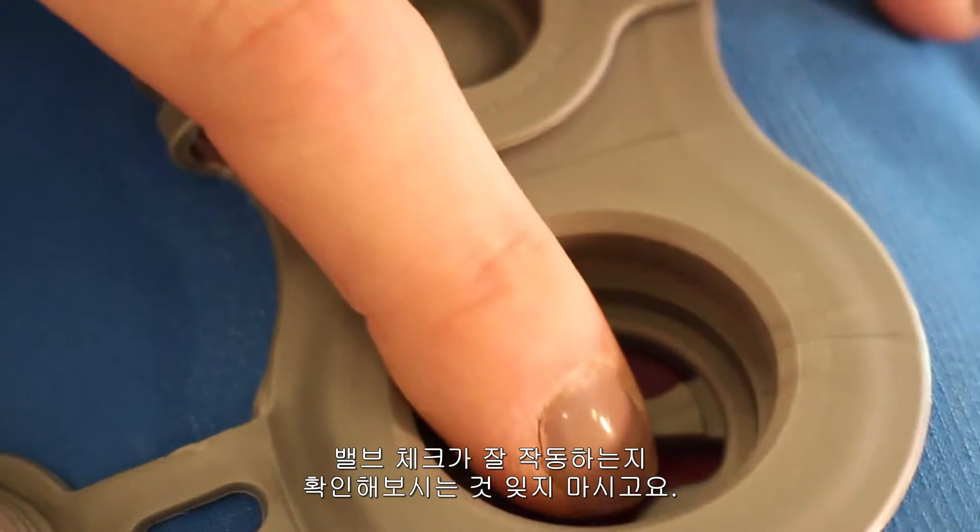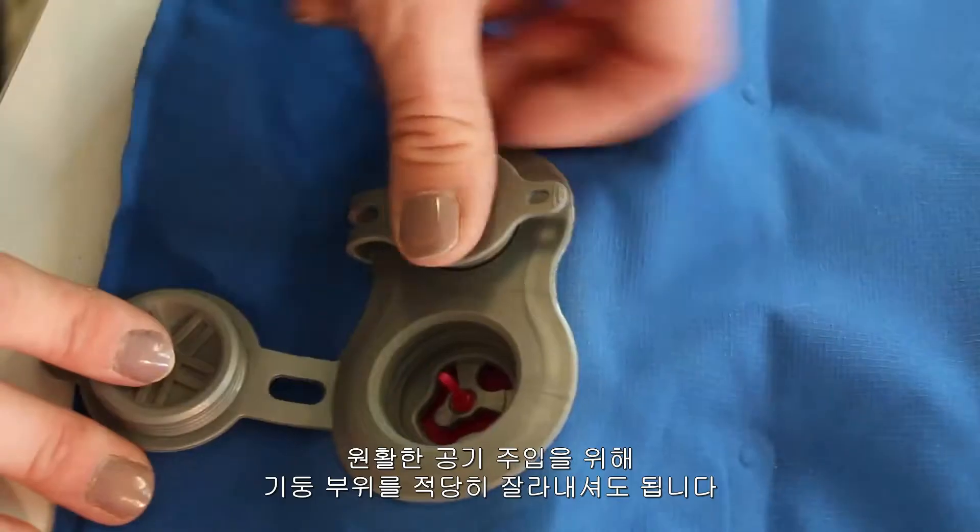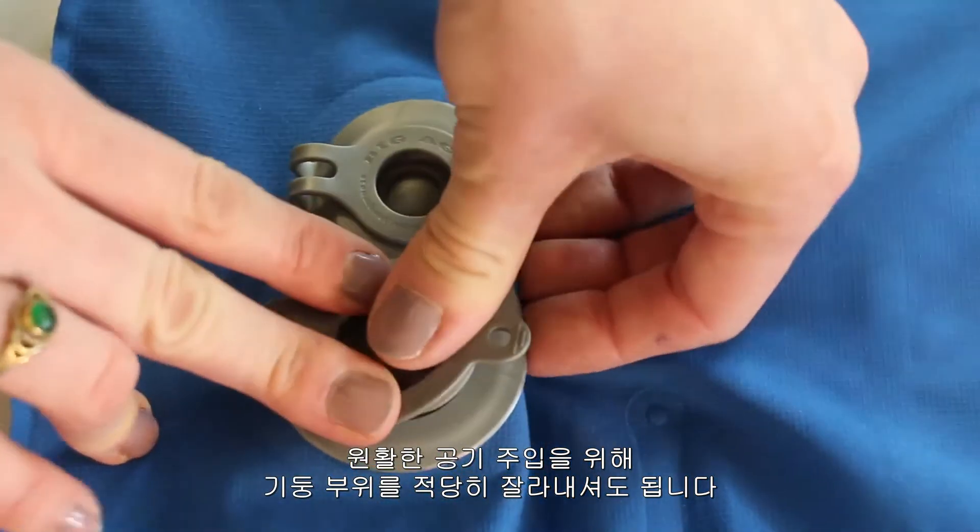Test to make sure that the valve check is working properly. You may choose to clip off the excess stem for easier inflating.